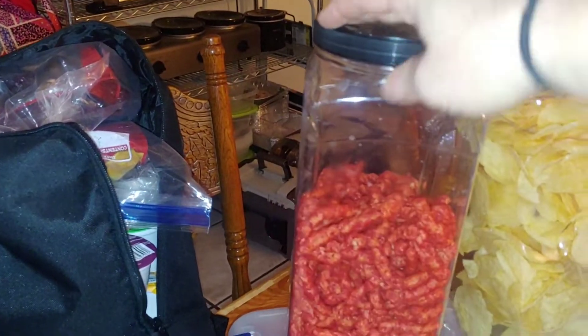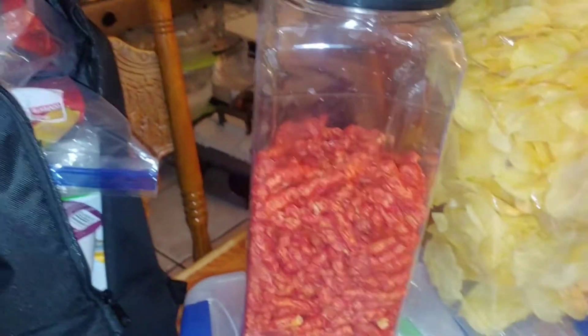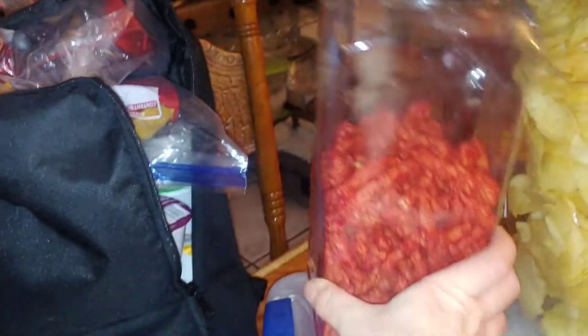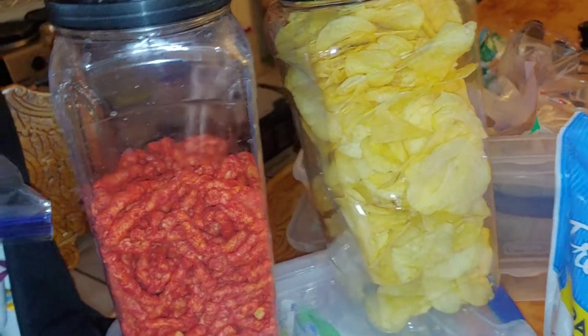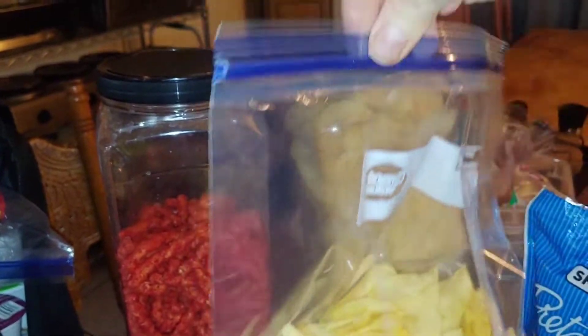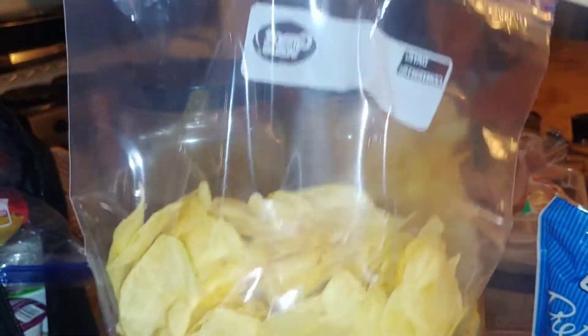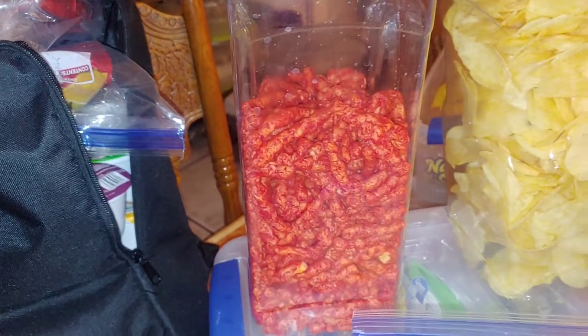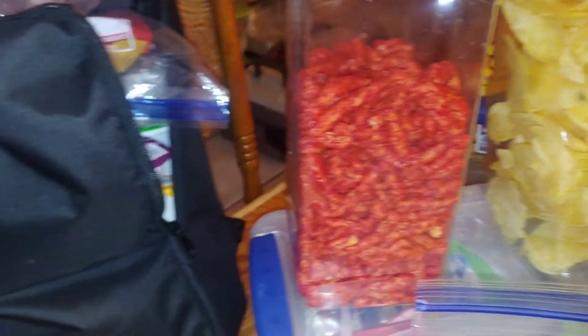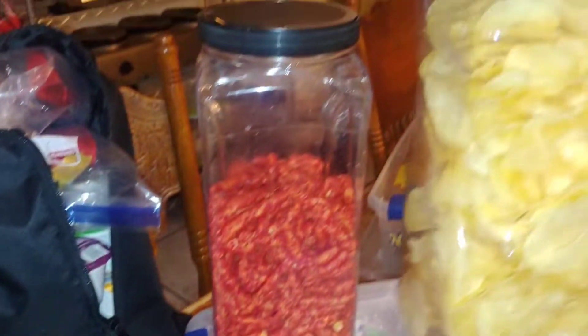These are the two chip containers we're bringing. I get all of these at Sam's Club — they always have different styles. These are a skinnier style, and I put the hot Cheetos in one and the salt and vinegar chips in the other for me and my husband. I also have some leftover salt and vinegar I can hand back to the kids. Pringles are going to be our main snack source for the whole trip, both ways.